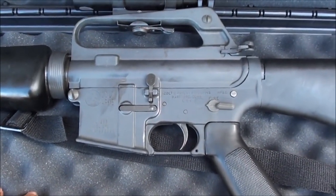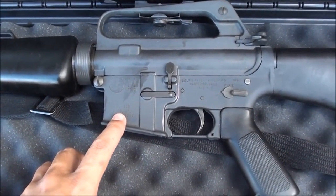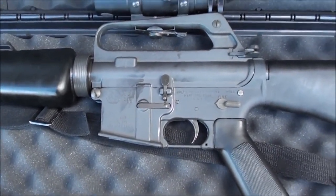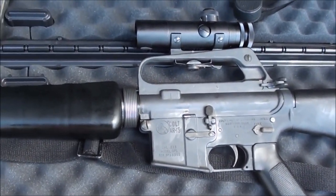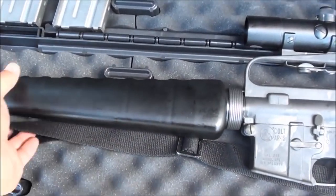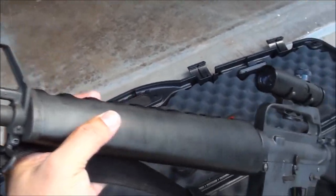It says '223 Model SP1' — that's the civilian version, chambered in .223, not 5.56. You should run .223 ammo through this gun, not 5.56 military, because there are minute differences in ammo size. It also has the triangle hand guards with vents on the top — very cool for old-school Vietnam style guys.